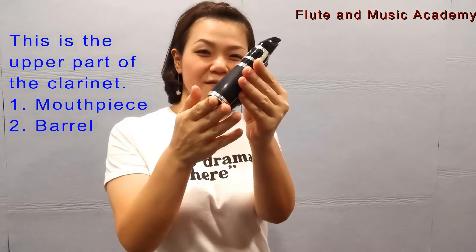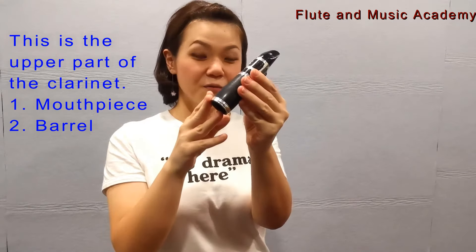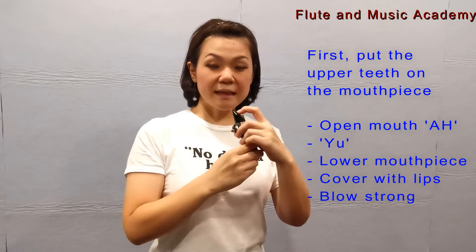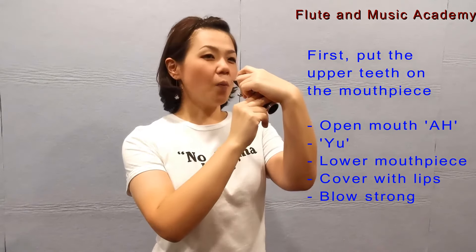This is the upper part of the clarinet — the mouthpiece and then the barrel. You're going to use this first. Put the upper teeth on the mouthpiece and open your mouth bigger.